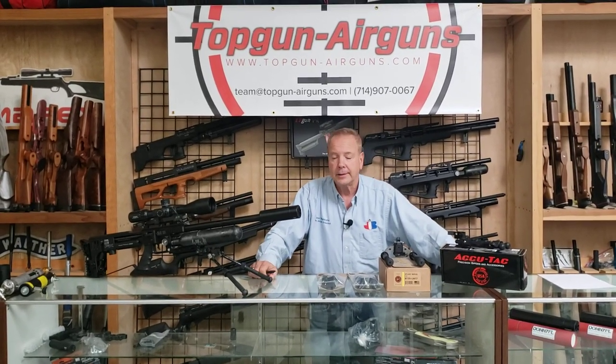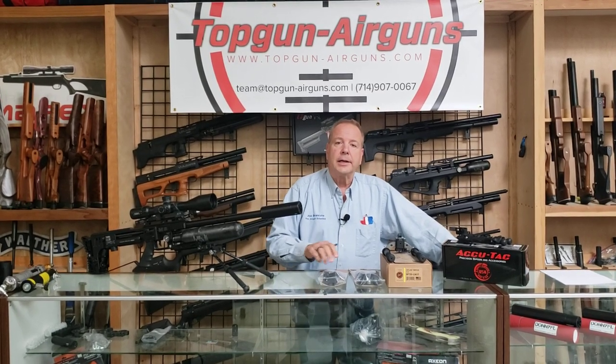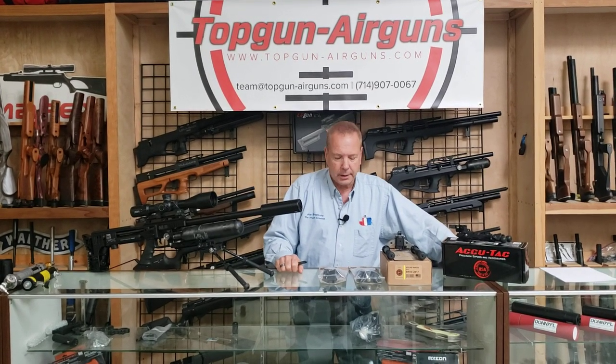Hi everybody. Joe Brancato, the Ergon Scientist. Today's topic: bipods. We've got the Atlas line here — made in Maine, America — and we're going to go through the various models and their applications, which one we think is best for each situation.